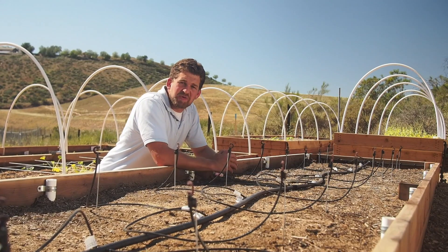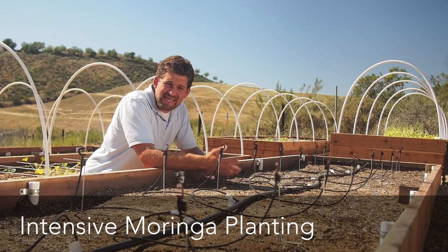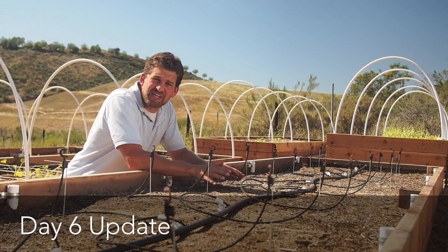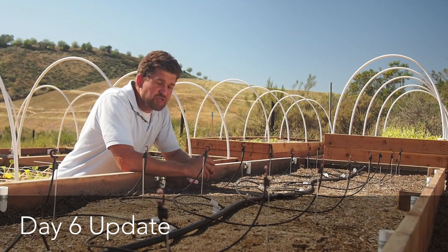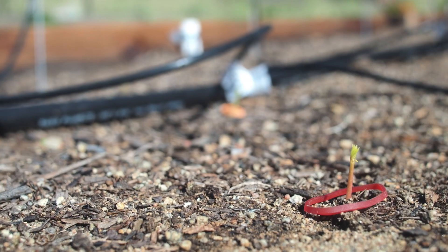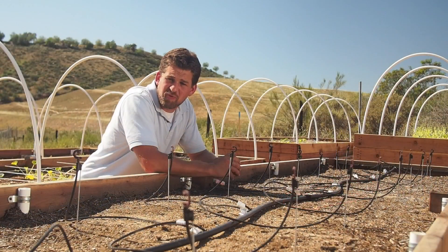We're here at the raised bed with the intensive moringa planting. It's been six days since we've sown the seeds, and I just wanted to give you an update on what we're seeing in this bed. It took five days before we saw our first seedling emerge, and now the count by the end of day six is up to 24 seedlings.